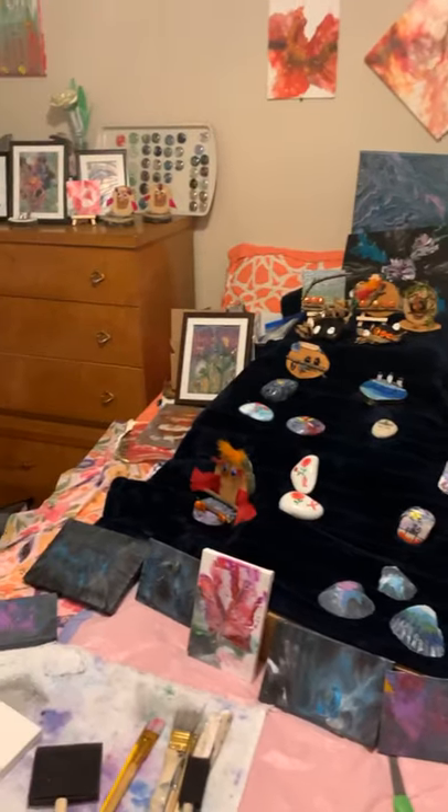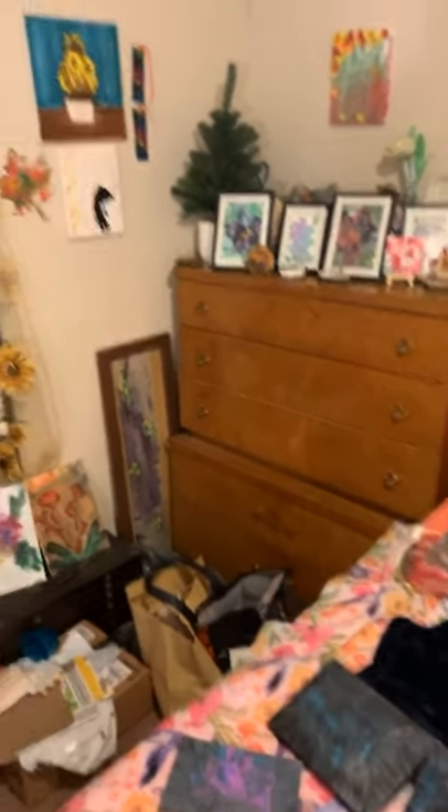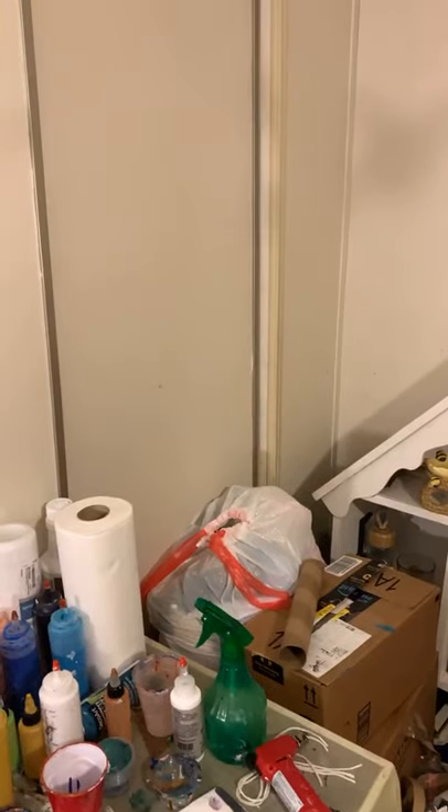I'm just showing you around the room so you can see all the different art projects going on. What I'm going to do today is — hi Charlene — what I'm going to do today is called a dirty pour. I was hoping I'd have all the colors mixed first but I didn't, so we're just going to kind of wing it here.